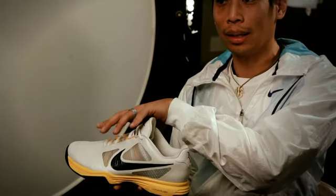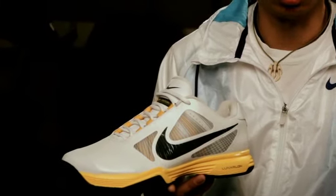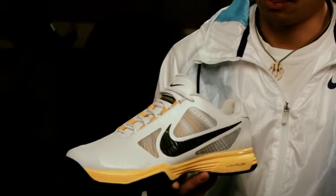We really try to lock down the mid-foot of the foot. We've taken the new, next-generation Flywire and added some cut-out windows here to expose the Flywire, bring a little bit of this performance cue to the consumer so they can see what this technology is — just exposing it a little bit right there.